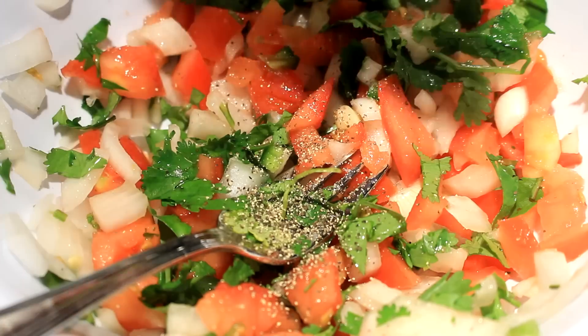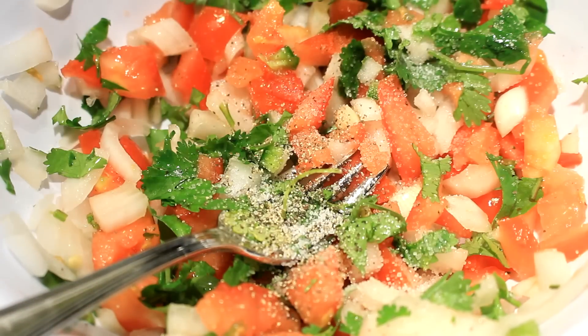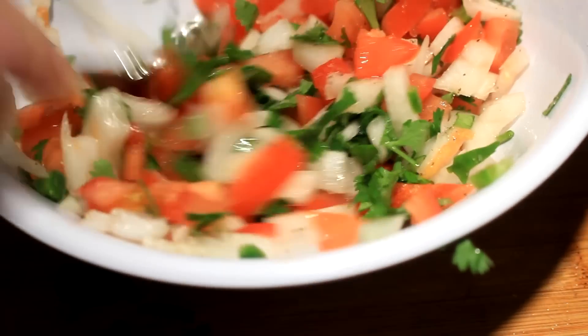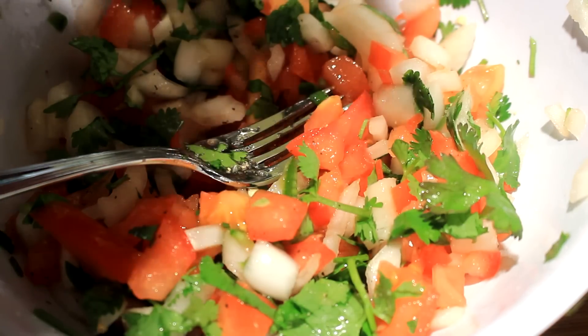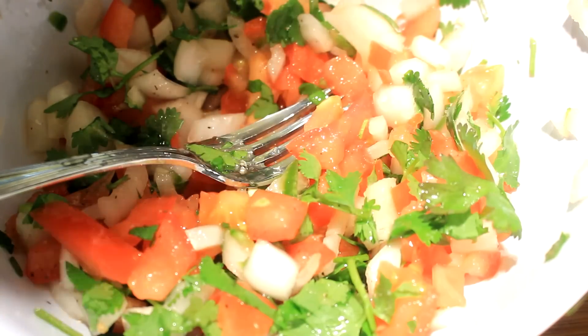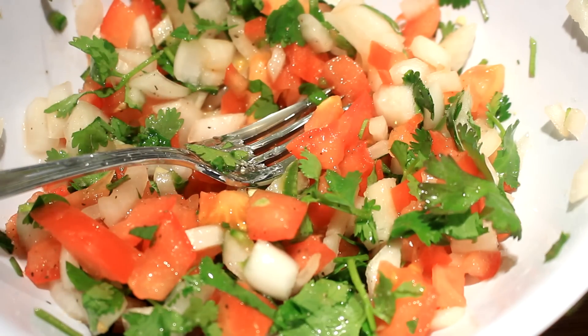Salt is an important factor in this pico de gallo because it pulls the juices out of the tomatoes. Stir it up real good, then put some fresh lime on there — I'm adding the juice of about half a lime. And there you go, it's made!